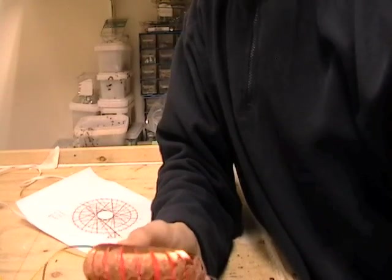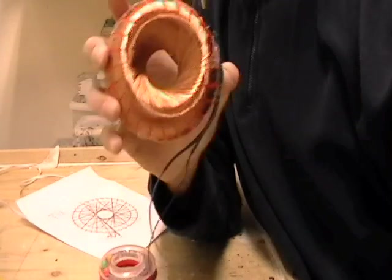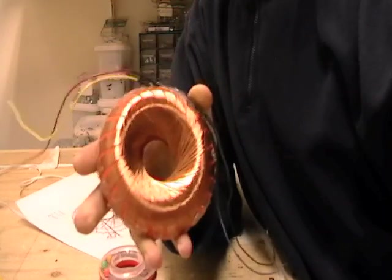Hello everyone. Several people requested that I demonstrate how to build a rodent coil. Today I will be showing you how to do that.